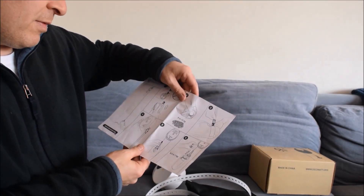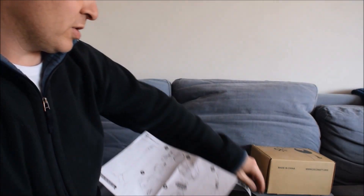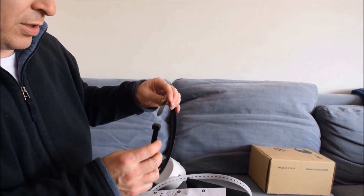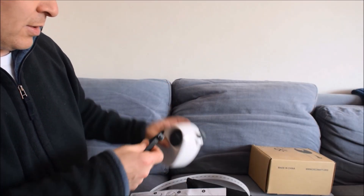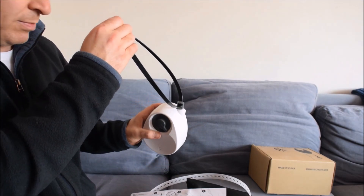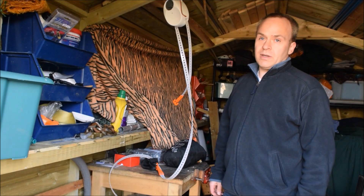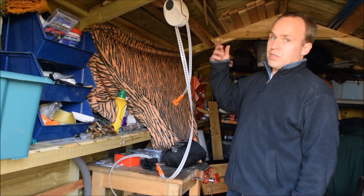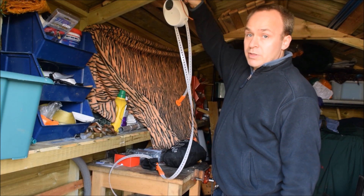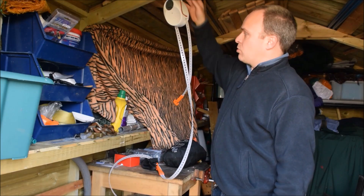Finally, there's some very simple pictorial instructions and a heavy duty zip tie, which you could use to fasten the gravity light in a permanent position, ready for use. I thought the shed would be a good place to test this out, because it's only a temporary installation. Rather than using the zip tie that came with it, I've just used a bit of rope to attach it to the joist in the roof here.